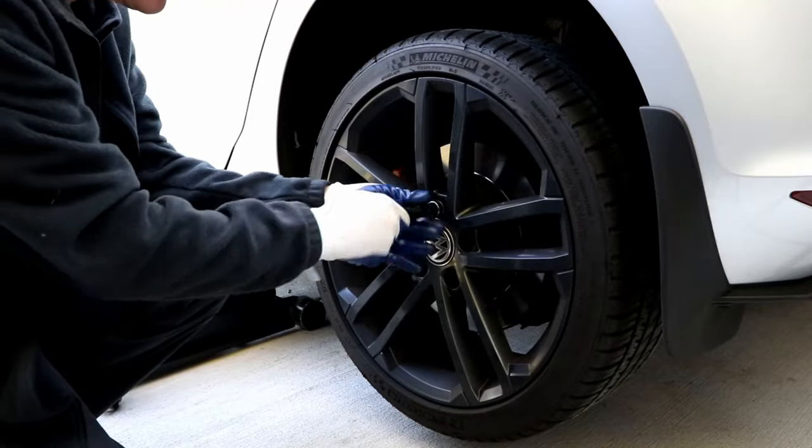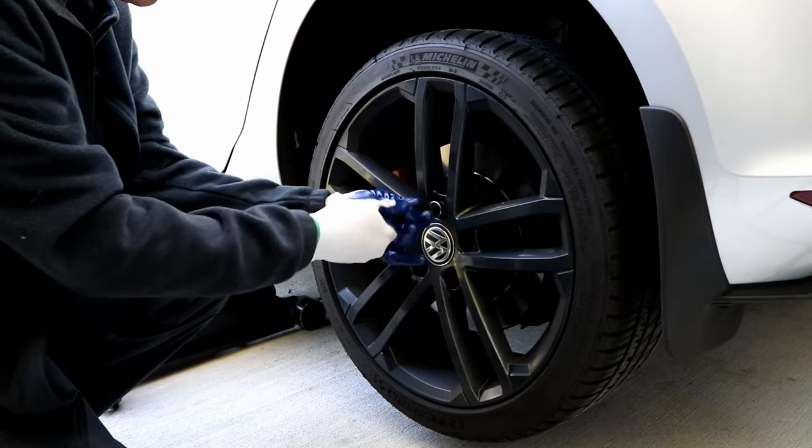I really shouldn't call it my solution, because I'm not the one that thought of this. Instead of using the force of a 5-pound mallet, or maybe 180 pounds of me, why not use 1,000 pounds of the weight of the car?